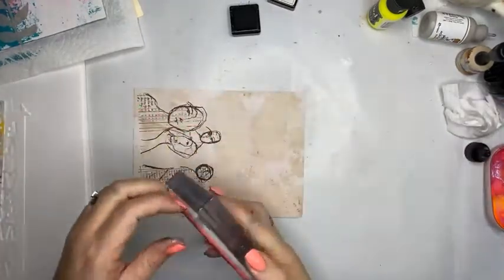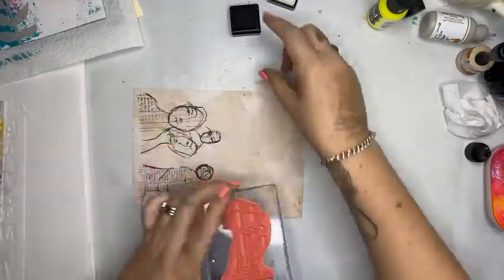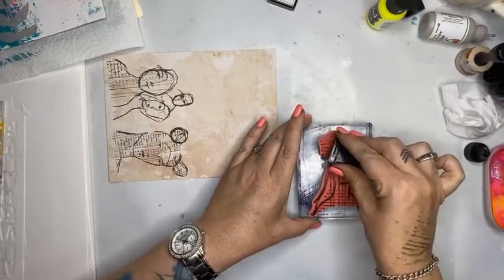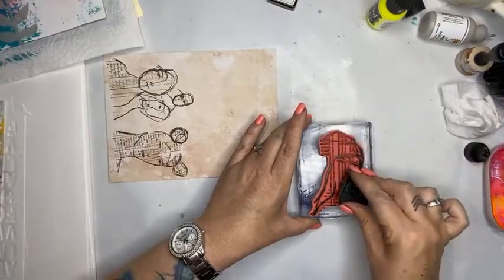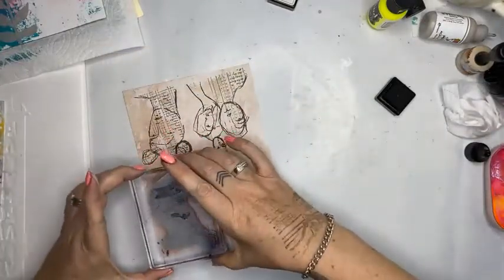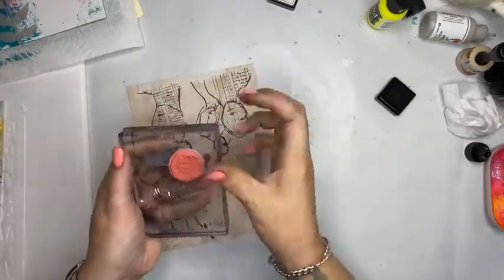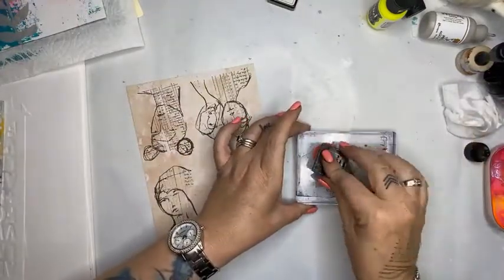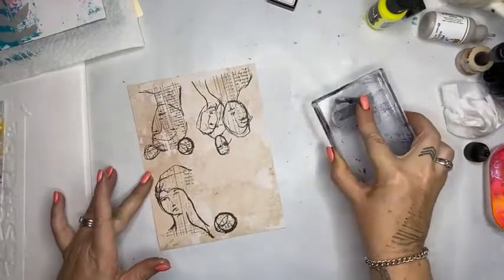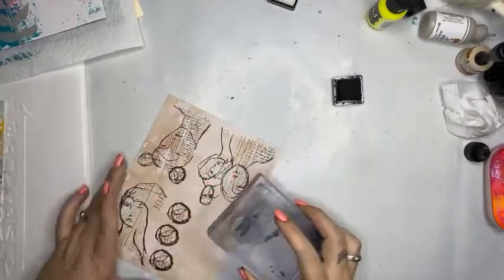Art journaling isn't for everyone — I understand that. Some people can't quite get their head around it, and that's okay. Art journaling for me is an expression of creativity. It is the opportunity to empty my head onto a piece of paper and do something a little bit arty farty. I don't always love what I create, but I love the process of creating, and I think that's really important — to express your creativity and allow yourself some time each day to do something that makes you happy.